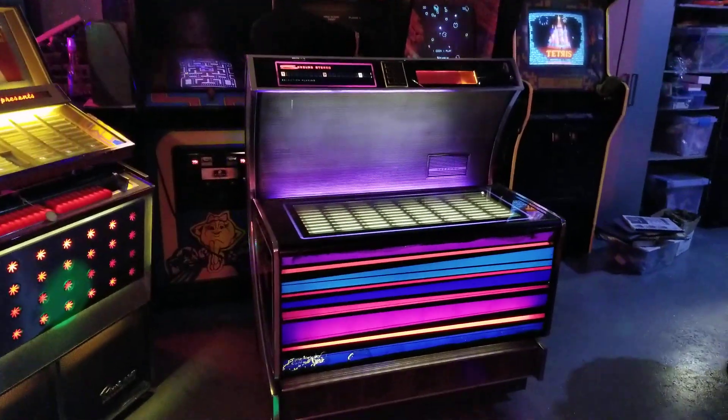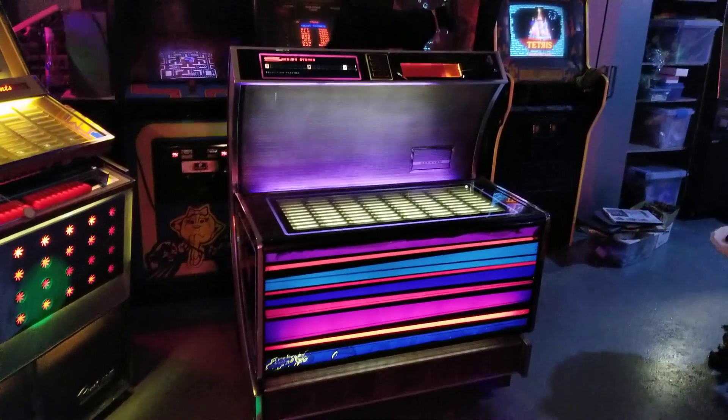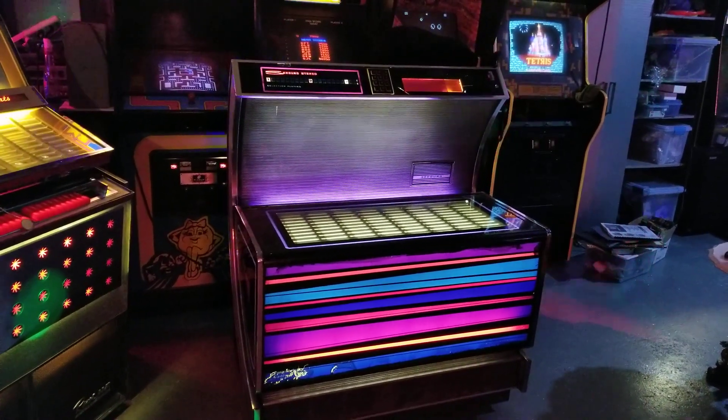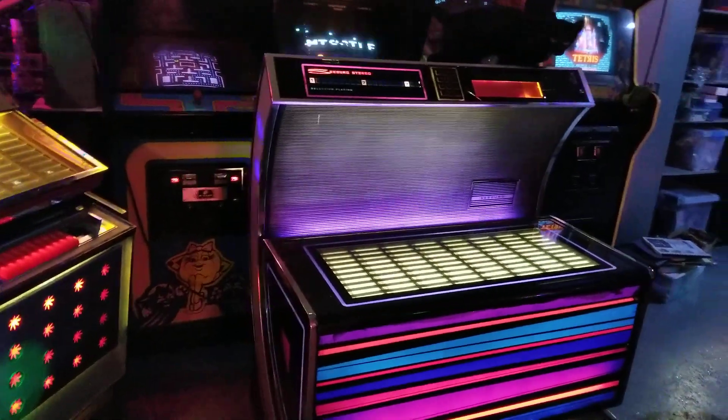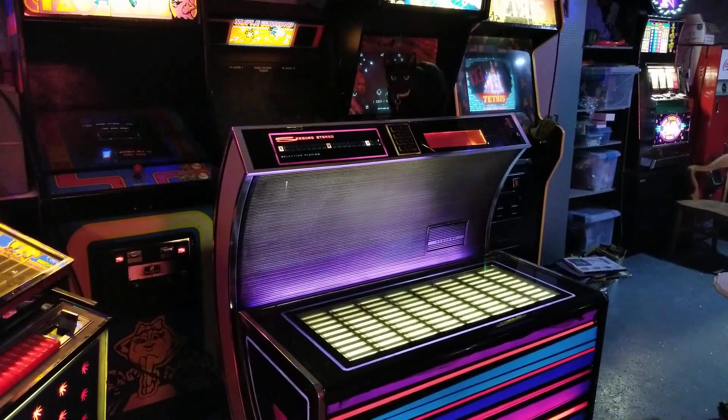Here's a quick video of a jukebox that I've got for sale. This is a 1970 Seeburg Bandshell — a pretty striking and cool jukebox.